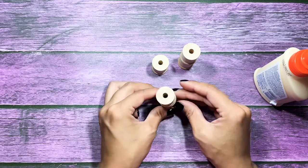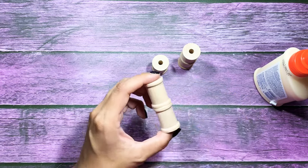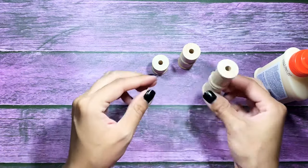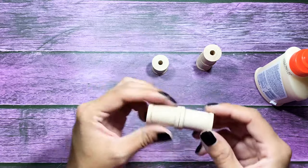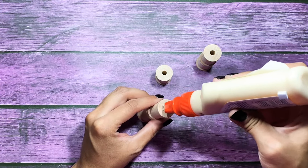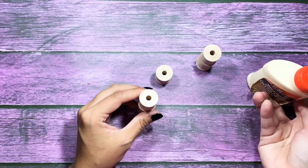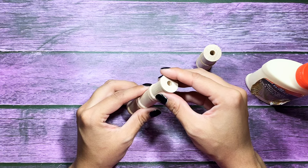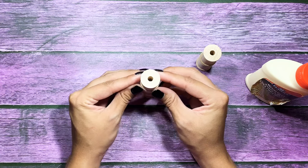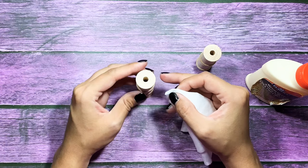I'm just waiting for the other stack to dry and then I'm just going to go ahead and grab a baby wipe and clean off the excess glue around the spools. Gently handled, you're able to paint this in about a few minutes — it sets up pretty quickly and I just love that about it. I'm using the wood glue because the spools are wooden so I figured this would be perfect. So I'm just adding the last spool to the top and wiping off any excess glue with a baby wipe.